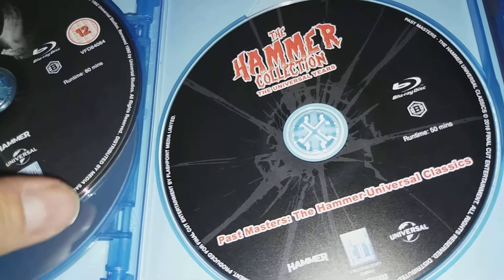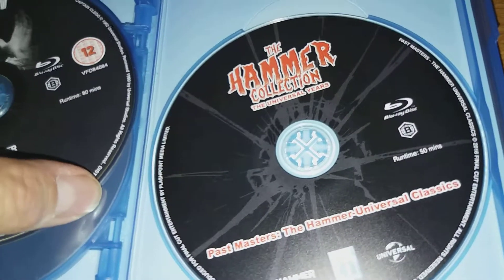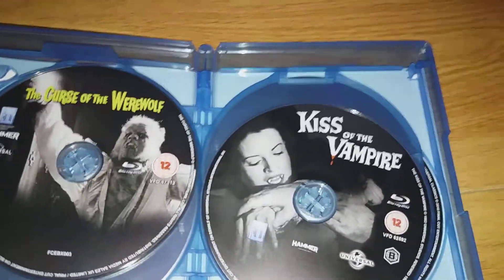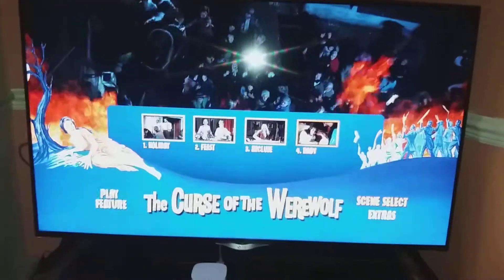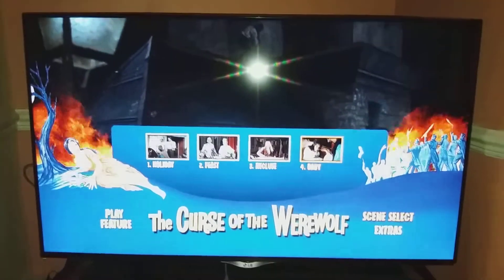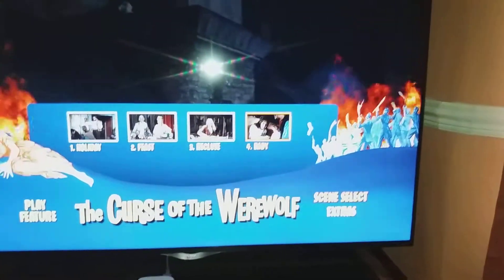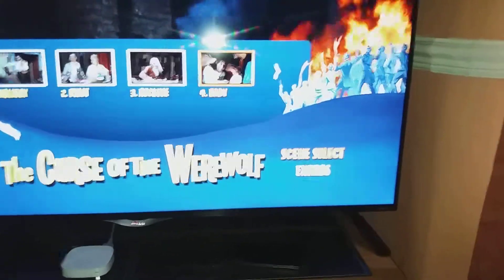I'm just going to pause the video and put one of them on to show you what the picture looks like. There you go guys — this is what the Curse of the Werewolf looks like, and yes, there are some extras down below.